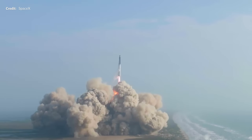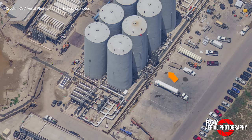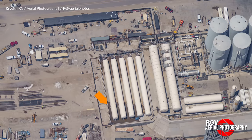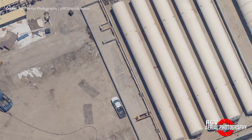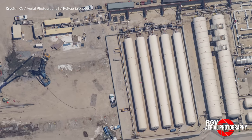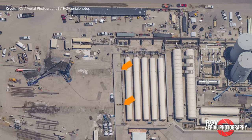What about deliveries of liquid methane? There's a very good reason SpaceX hasn't ordered those tankers yet. Unlike the nitrogen and oxygen offload points directly off Highway 4, the methane offload points are where the landing pad used to be. With the tank farm expanding in that direction, those offload points are going to need to be moved. Right where those offload points used to be, two new foundation points have appeared — most likely for another methane tank.